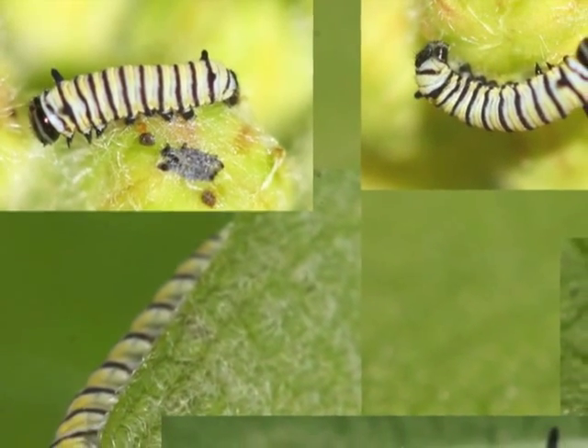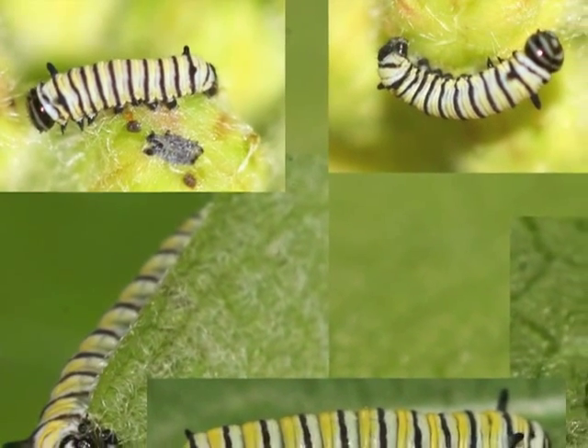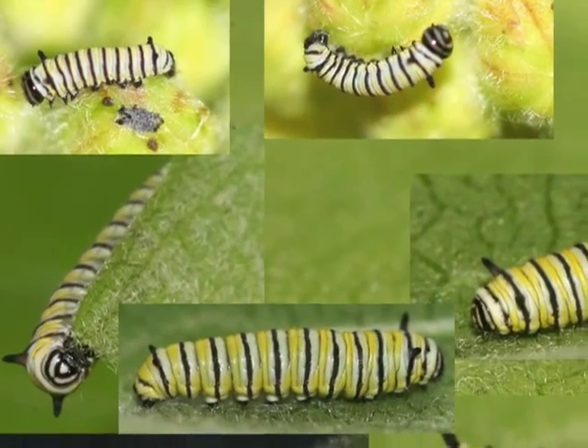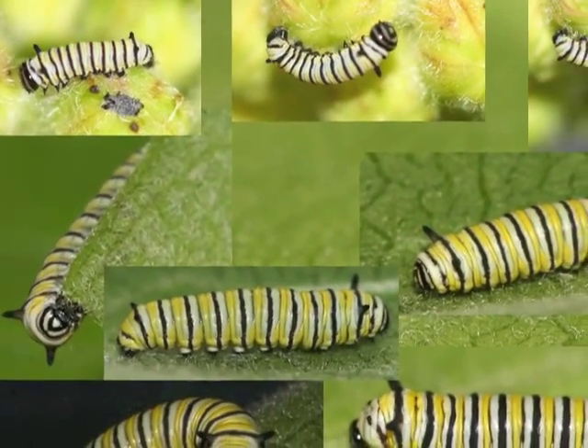The second instar caterpillar's front and back filaments are small but clearly visible. It has yellow, white, and black stripes, and the classic monarch head capsule pattern with a triangle in the middle.